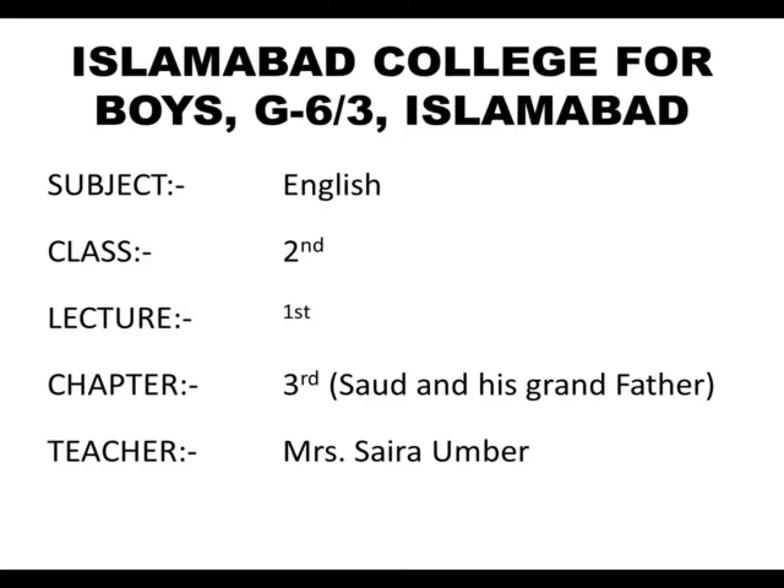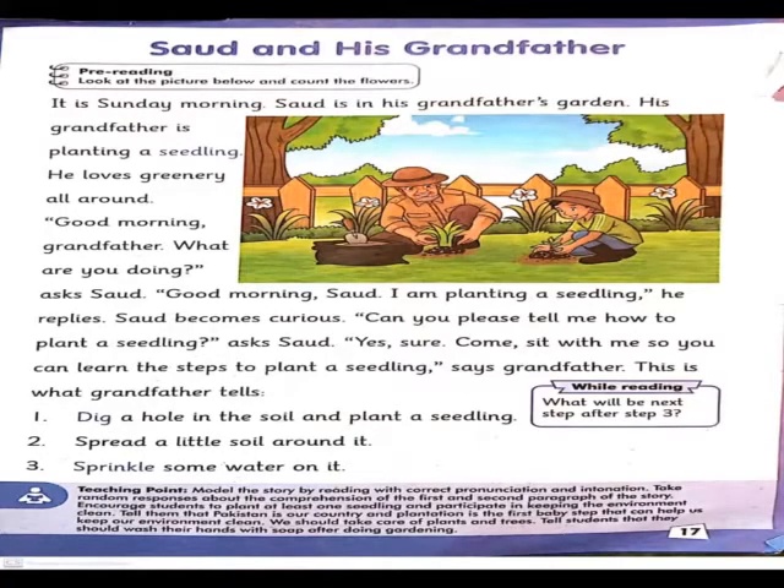South and his grandfather. First we will start reading this unit: South and his grandfather. It is Sunday morning. South is in his grandfather's garden. His grandfather is planting a seedling. He loves greenery all around. Good morning grandfather. Good morning. What are you doing?